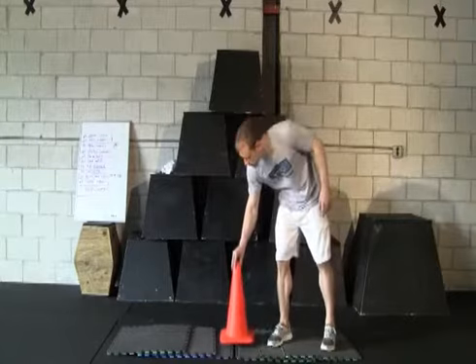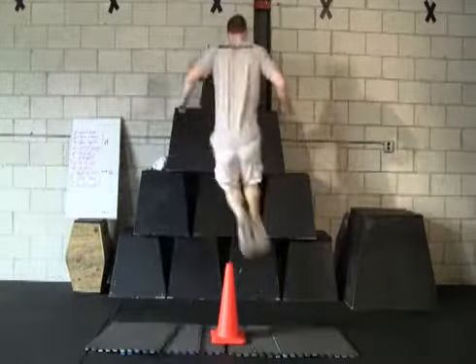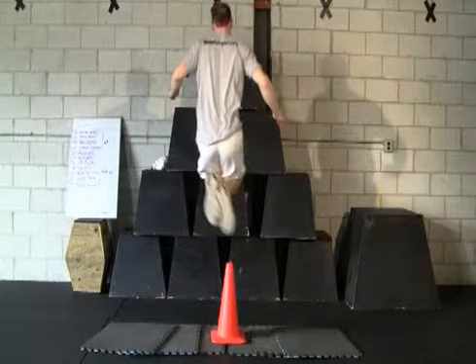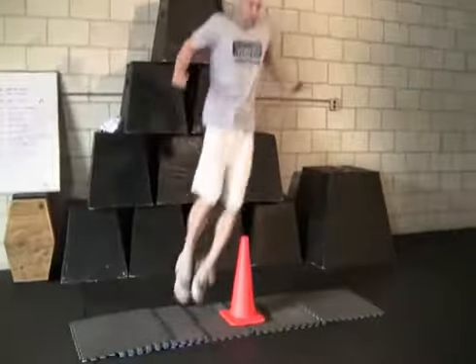Don't go any higher than that, since we're trying to perform short, quick hops here, not the more explosive ones that we'll be doing later. We're going to start with quick side-to-side leaps. Notice that your knees should be bent slightly, so that you can quickly get over the cone.